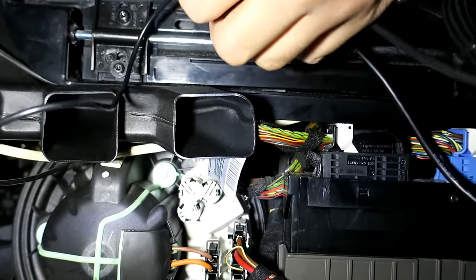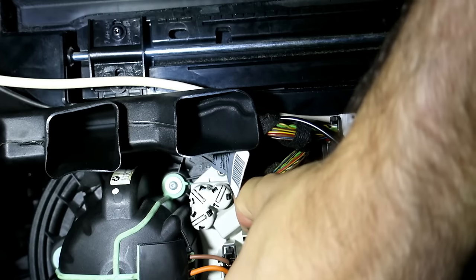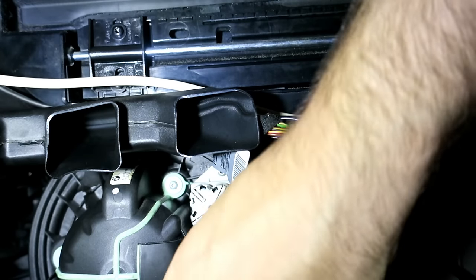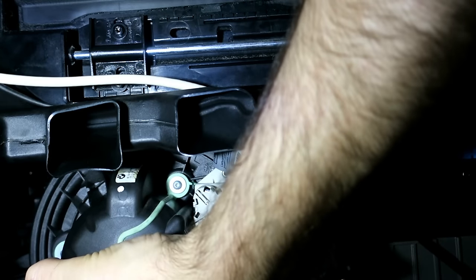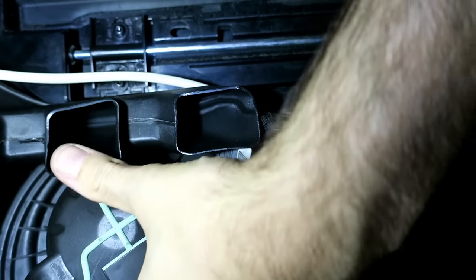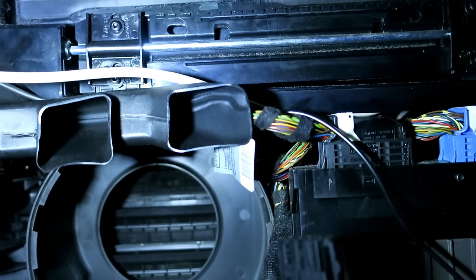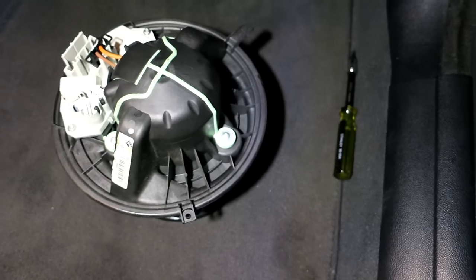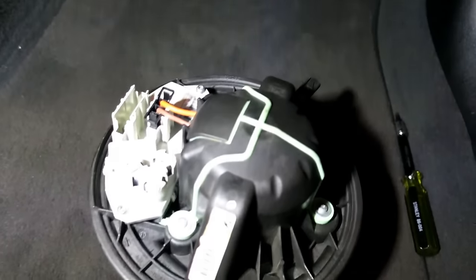Now you can see the actual fan. To start with, you're going to want to remove this power connector here — squeeze right here and it removes. Then there's a tab you want to lift up with your finger and try to turn the fan clockwise. That's the tab there, and that's all that's involved in removing the actual fan from the car — very easy. None of the ductwork, trim, or glove box has to come out.